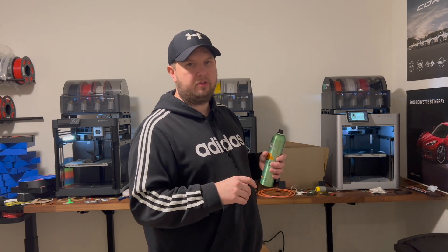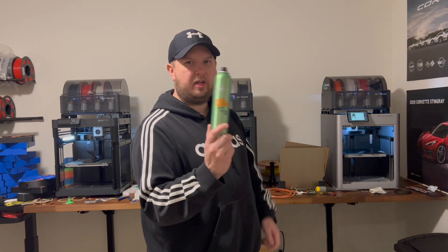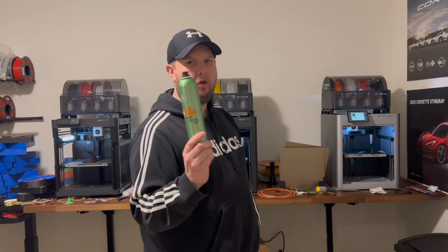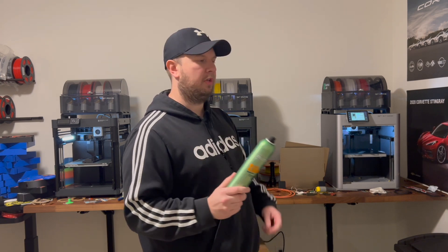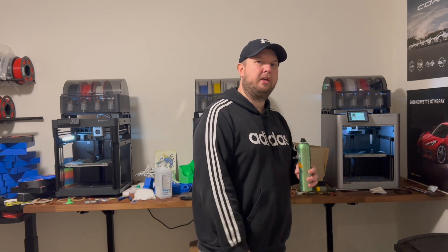It took me 30 to 40 minutes of scrubbing and chipping away before I read about the hairspray trick. Since then I haven't had any issues at all. If you've never done that, definitely try it — it'll save you so much time and effort.